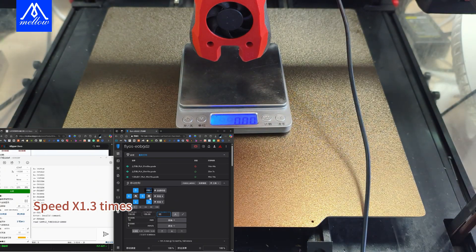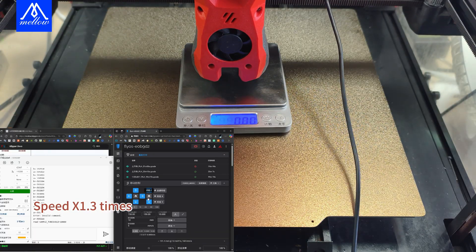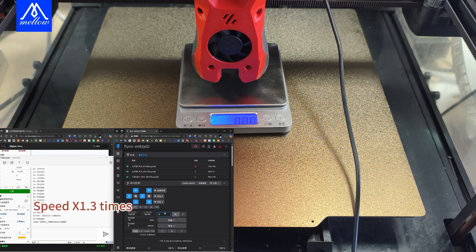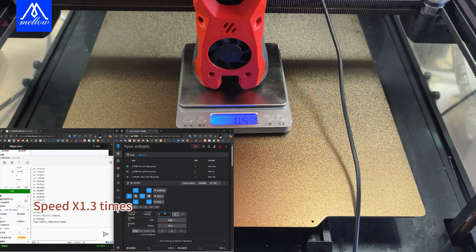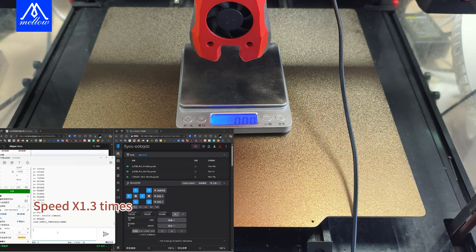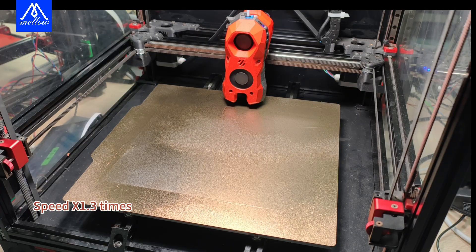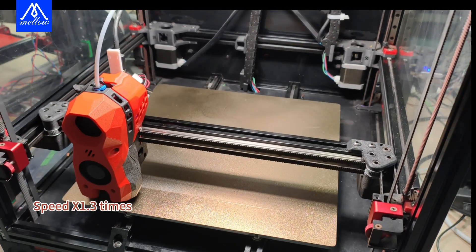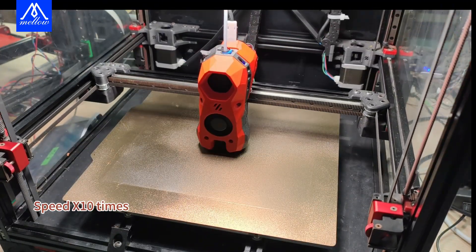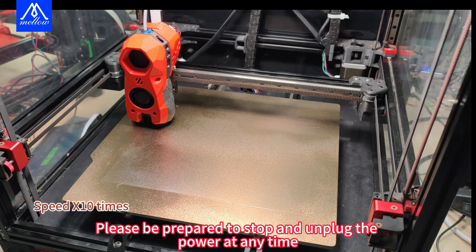If there is an electronic scale, you can place it down to test the pressure, then have the z-axis return to see if it fits. Remember to adjust the unit of the electronic scale to grams. Click on the z-axis to return and change the z-axis offset to zero. It's better to have a little pressure. If there is no electronic scale, debug from a small number. We recommend setting the trigger threshold at a level high enough to avoid false triggering, so measure the threshold interval where false triggers occur. A larger value is the threshold for normal operation. Once the appropriate threshold is found, run the first layer test. If you are not sure whether the leveling configuration is working, be prepared to stop and unplug the power at any time.